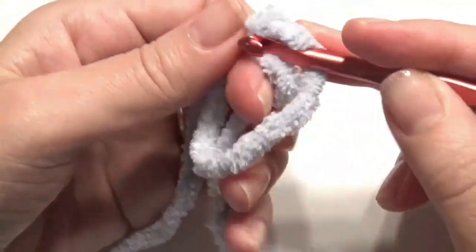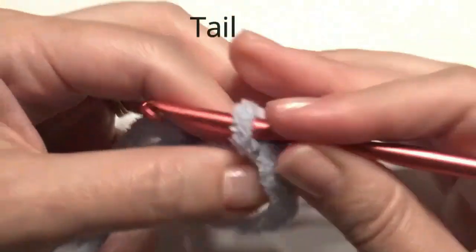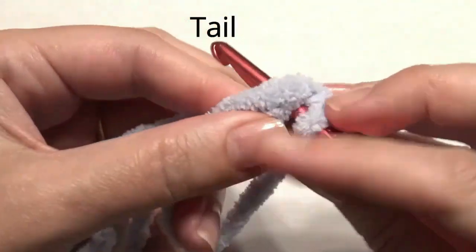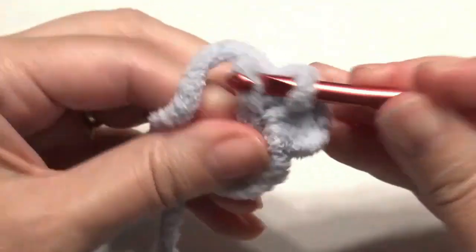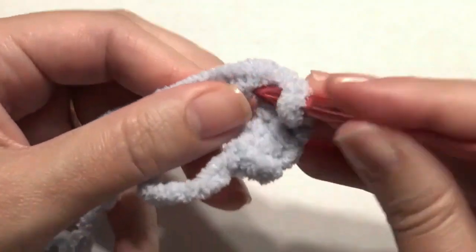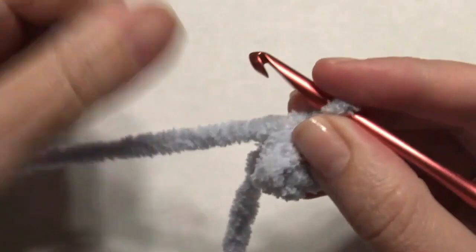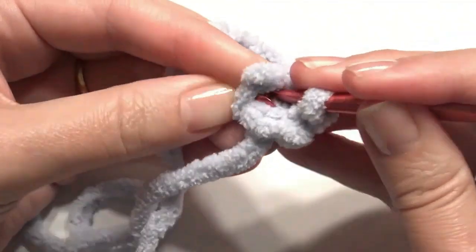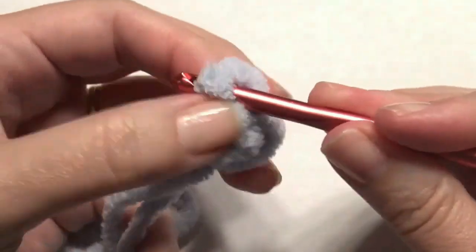Slip stitch into the magic circle — this is going to be for the tail. Single crochet four all together. Pull it closed and work two single crochet in each stitch around for an increase — two in the first stitch and two in the next — until you have a total of eight stitches.